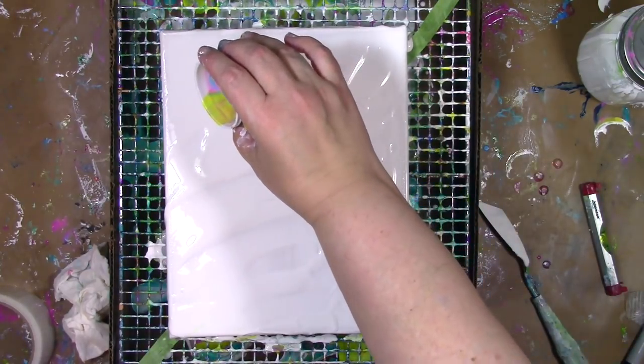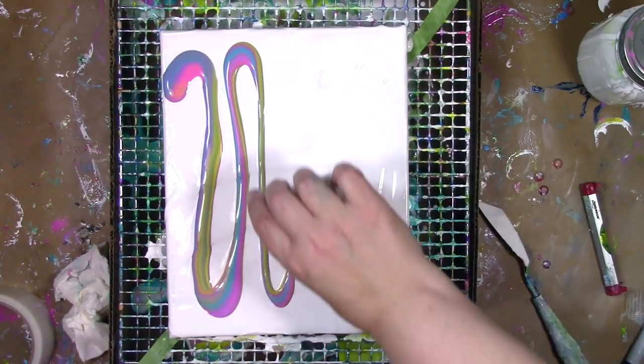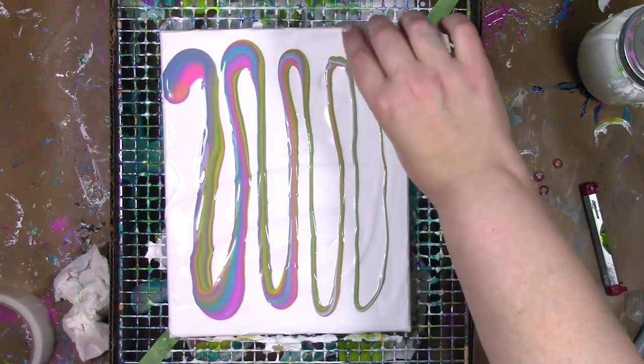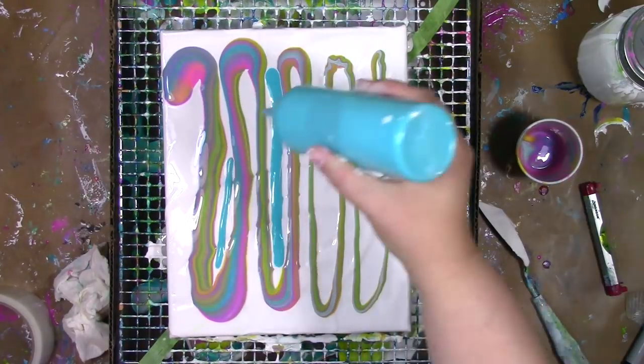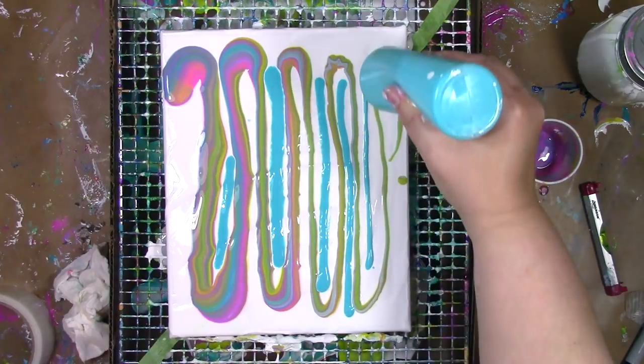I have the remnants of a dirty pour in here — basically I've added a bunch of colors to the cup — and I'm going to give it a San Francisco pour. I call them San Francisco pours because it looks like Lombard Street with the twists, turns, and winding around. This isn't enough color for me, so I'm just going to squeeze some paint in there to up the amount of color on this canvas.